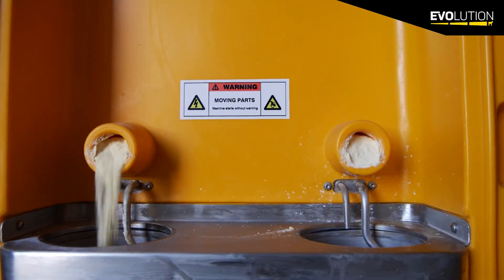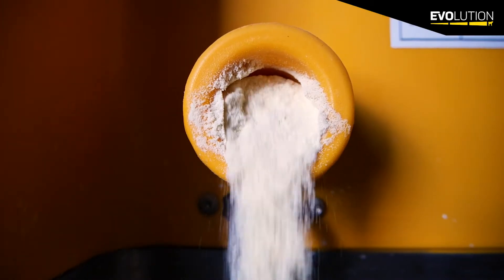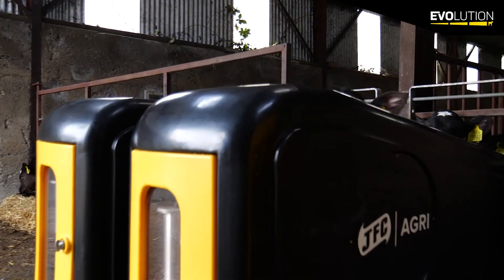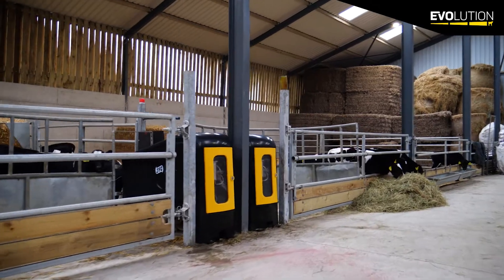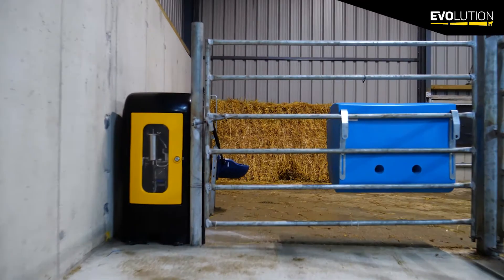We have two mixing bowls: mixing bowl A and mixing bowl B. Mixing bowl A will do stalls one and two, and mixing bowl B will do stalls three and four. Both the S2 and the S4 boast the fact that we can have the stalls up to seven meters away, giving us flexibility for the feed stalls. On the four stalls we can comfortably feed up to 140 calves.